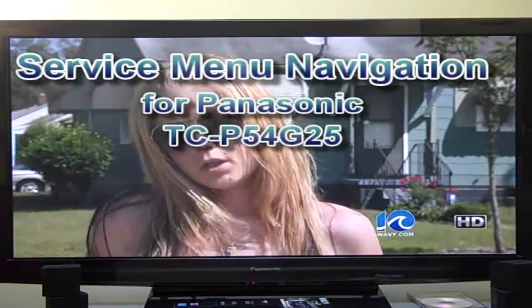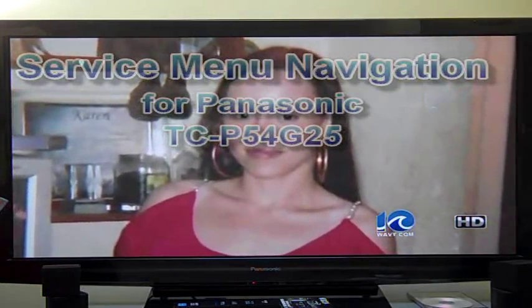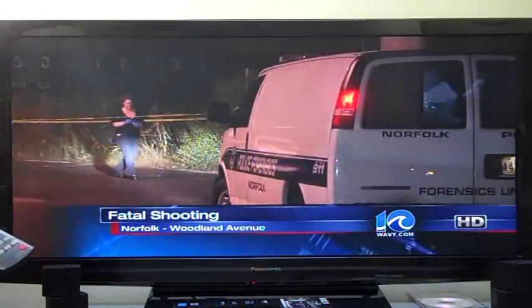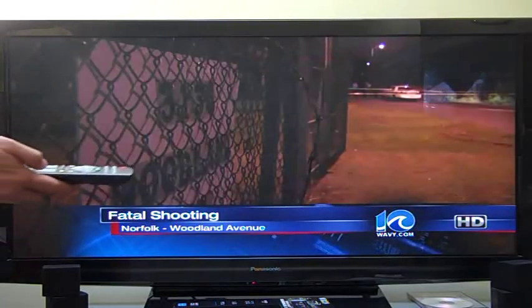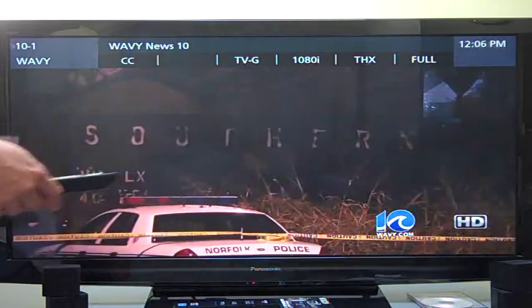This is how to get into the service menu. Before you do that, you want to get on the channel to adjust the matrix that you want to adjust. In this case, I've got it on HD 1080i — we'll just show you that right now. It's on 1080i, so that's the signal that's coming in.